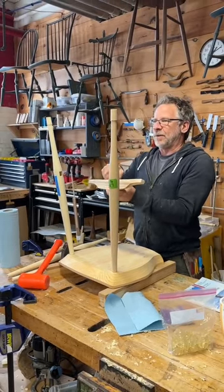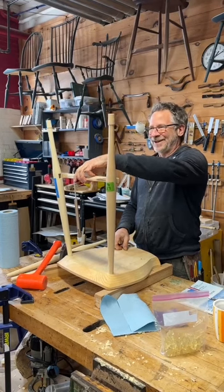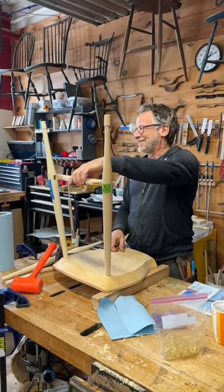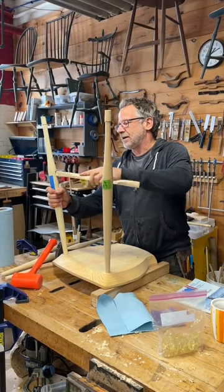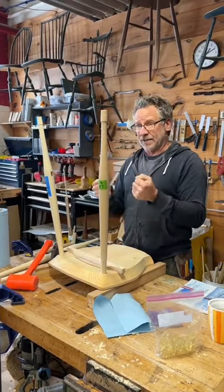Now this piece says 'top' — that doesn't mean I put it like this; it's top relative to the chair. That's another little landmine we plant for ourselves: we label things like this but we do it upside down. So now I'm going to put this in here and glue it in. I'm going to glue my two front legs together, and then my two rear legs together — that's the first step.